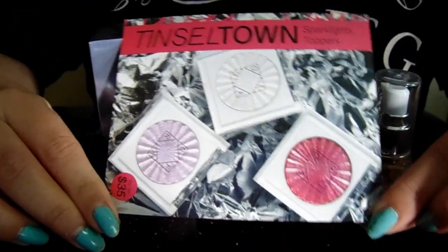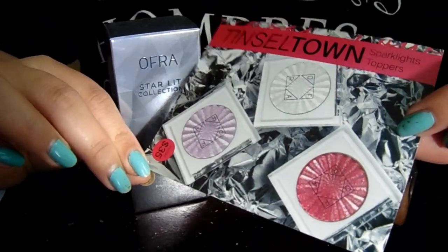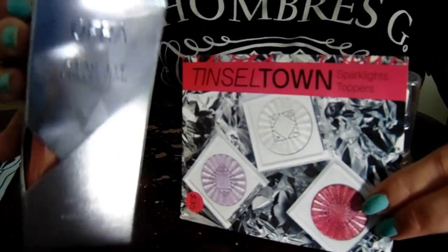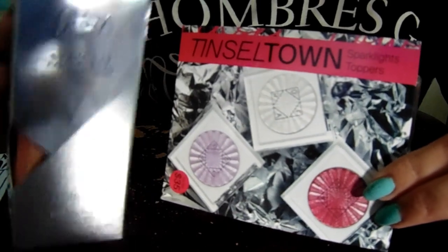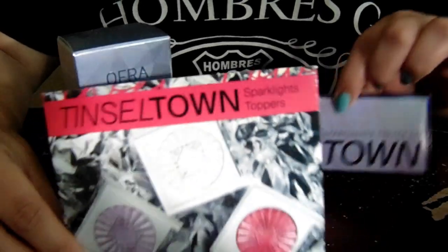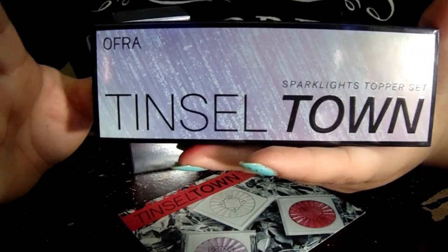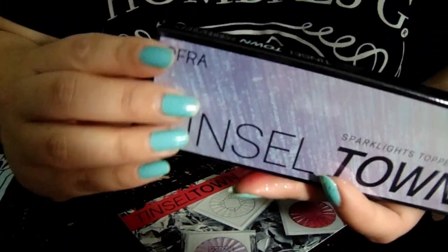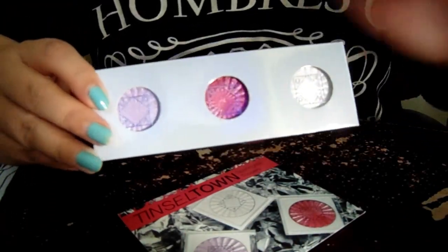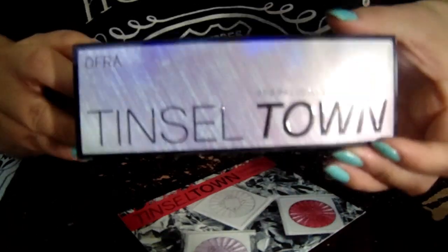Hello! Coming today with a short little review of the Ofra Tinseltown sparkling toppers, along with some liquid highlighters that they've come out with recently. I haven't seen a lot of people talk about these. I believe these came out back in the beginning of November last year. The only person I've seen show these off or even mention them might have been Connor Christian — I think she did a short with these.